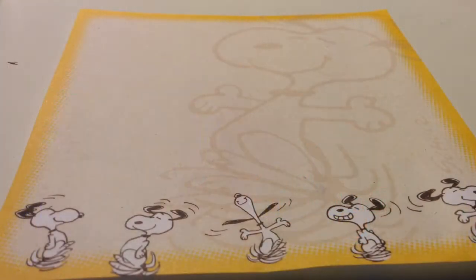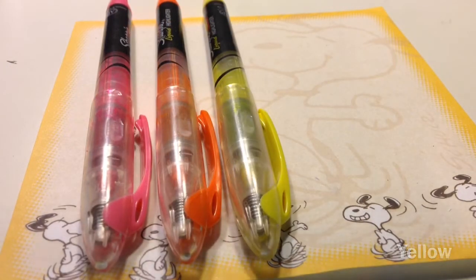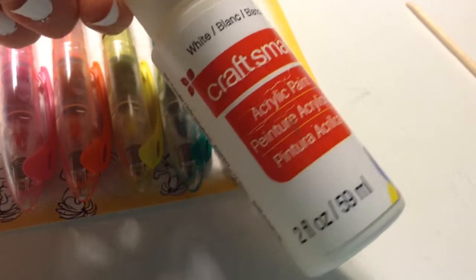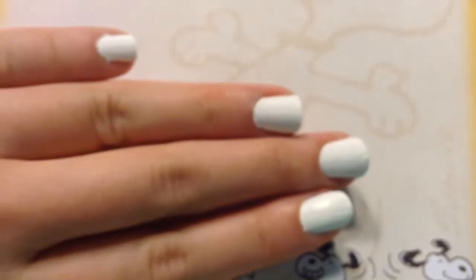You'll need a couple colors of highlighters: pink, orange, yellow, green, and blue. Start off with a white base — I actually used acrylic paint so it would be easier to draw on the nails.